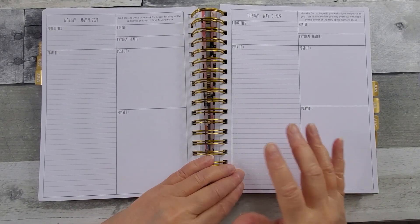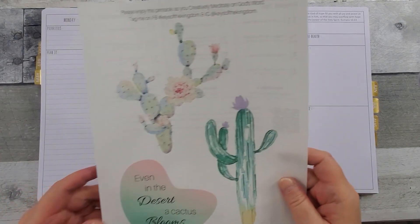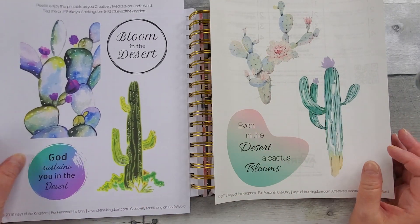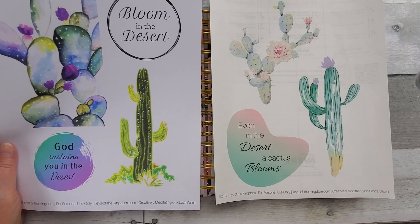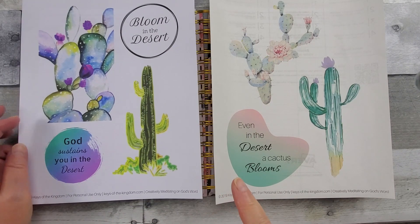Hello all, welcome to Random Art with Karen. I am going to set up my Monday and Tuesday. I'm going to use printables from Keys of the Kingdom — this one I printed out on my clear Avery sheets and this one just on regular printer paper. I'm not sure which ones I'm going to use, or both. Let me get these cut out and then we'll see.